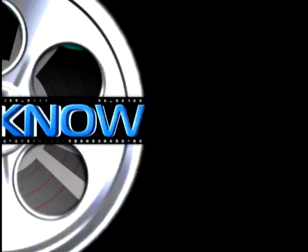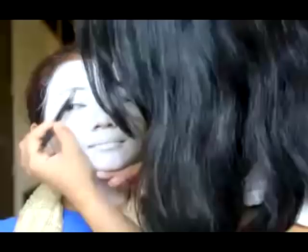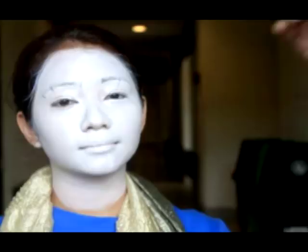I'm measuring three points: the arc, the end of the eyebrows, and the start of the brows. By doing this I'm able to fill in the eyebrows. I'm making sure to use a heavy hand so that the eyebrows will really stand out against the white face paint.